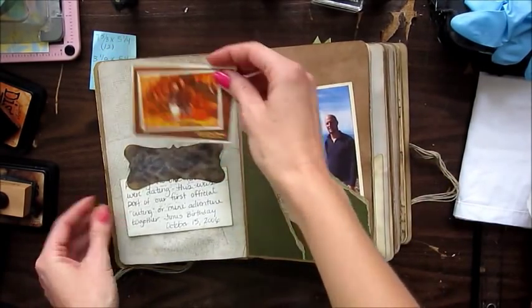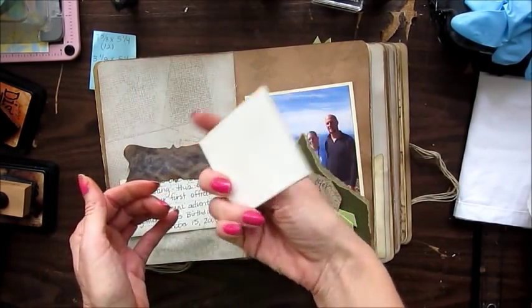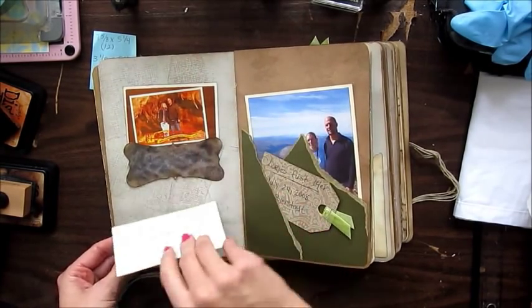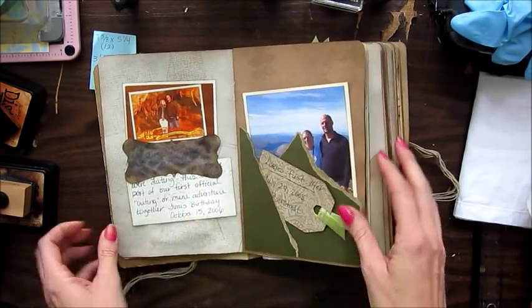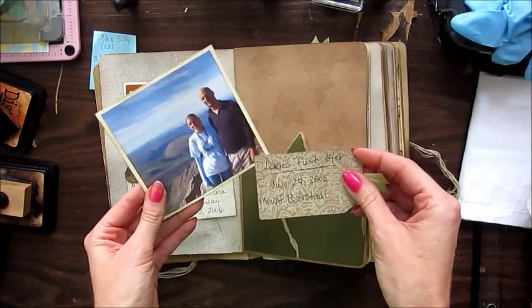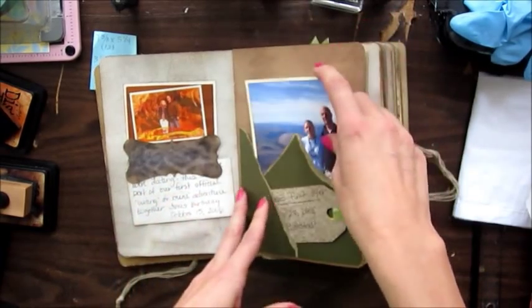This was kind of like our official first date, with some journaling about that. And this was when we climbed the top of Mount Bierstadt in July of 2008.